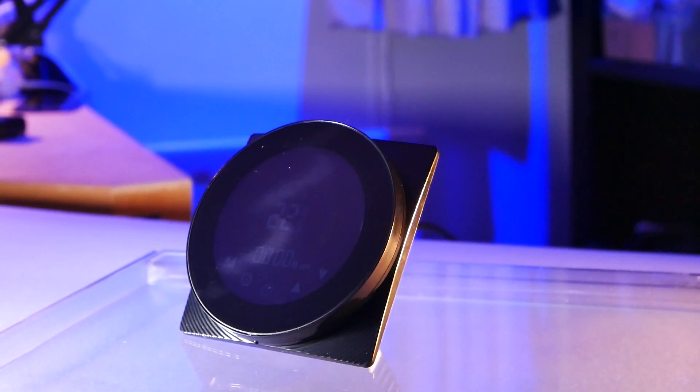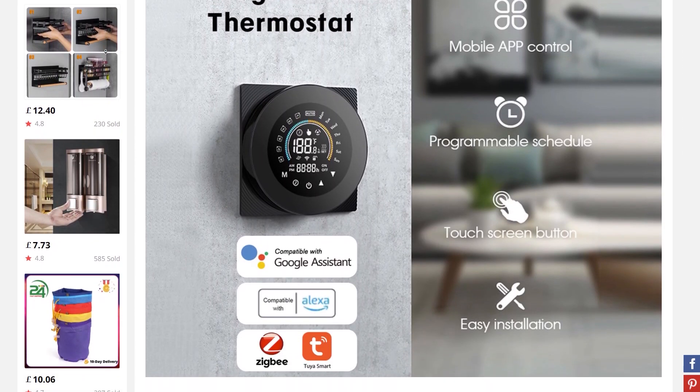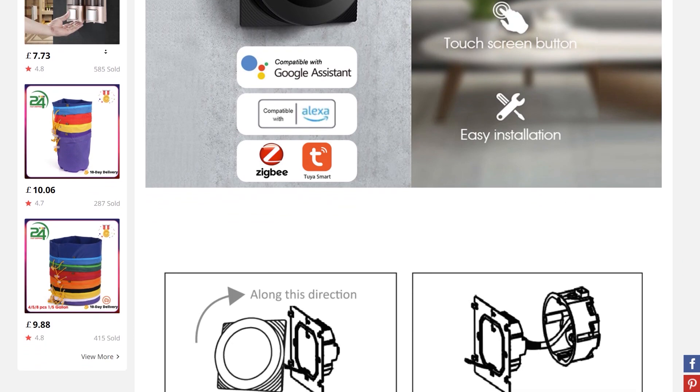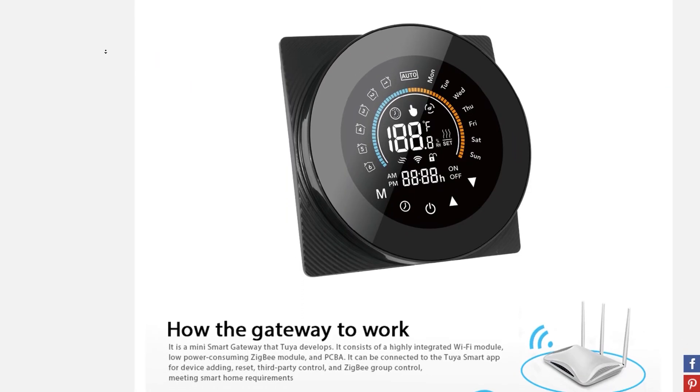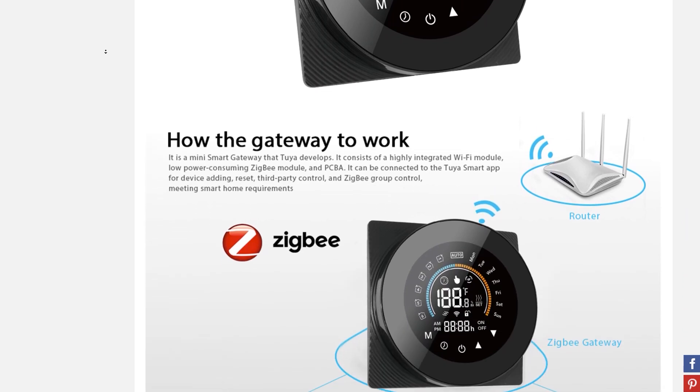Don't go online just looking for this, because apart from the AliExpress listing you're not going to find anything else about this thermostat, so you'll have to rely on my impressions. Apart from Zigbee, I was swayed by the icons with little houses and numbers inside, thinking those were probably zone controls — boy was I wrong.